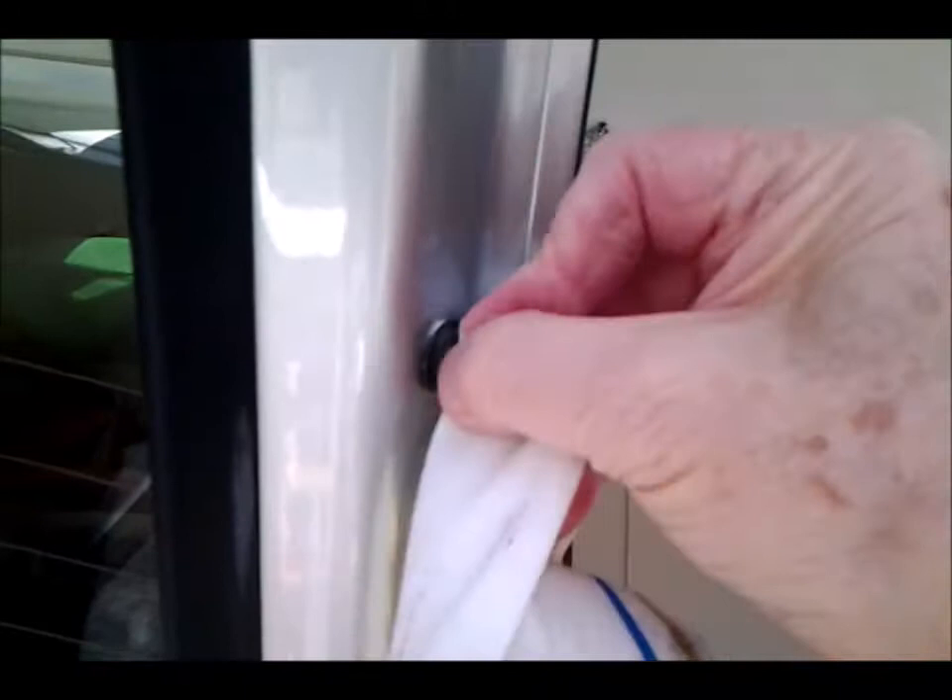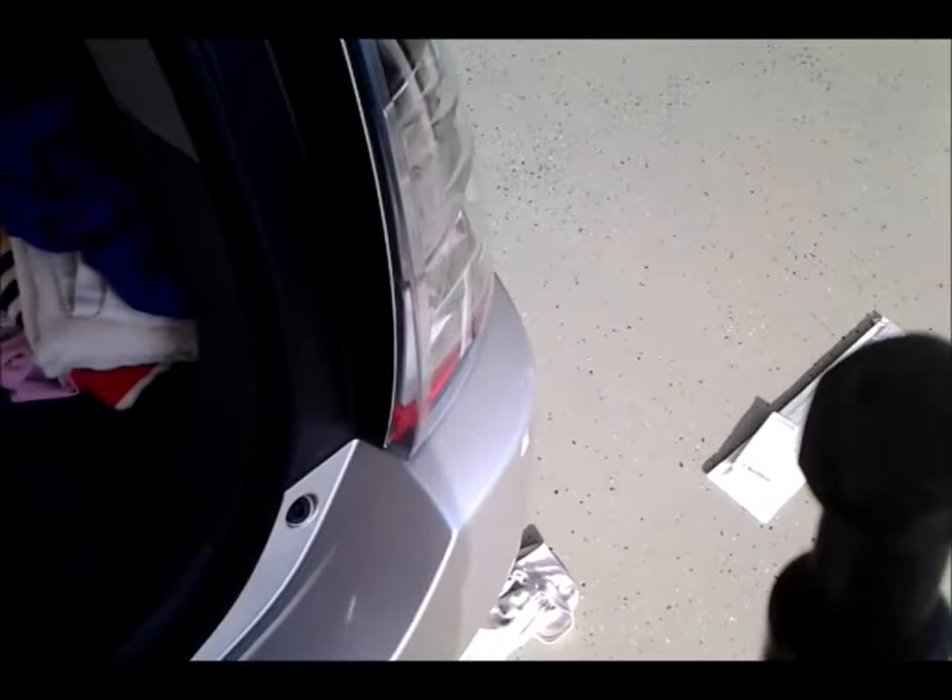Let's get some of the gunk off here. I'm going to slide the clip on the very top edge and then try to put this down in the bottom and then push the clip completely down.